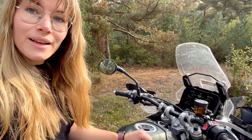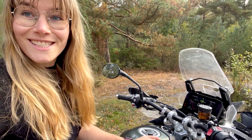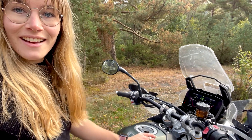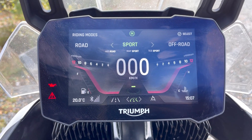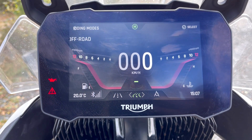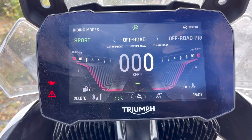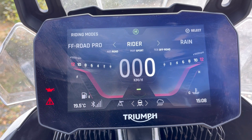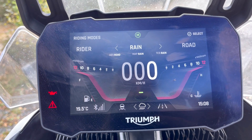To start with I'm gonna go through all the nice things I love about this bike, and first of all I'm gonna mention the riding modes. The Triumph Tiger 900 Rally Pro comes with six different riding modes including Sport, Off-Road, Off-Road Pro, Rider — which is basically a customizable one — Rain, and Road.